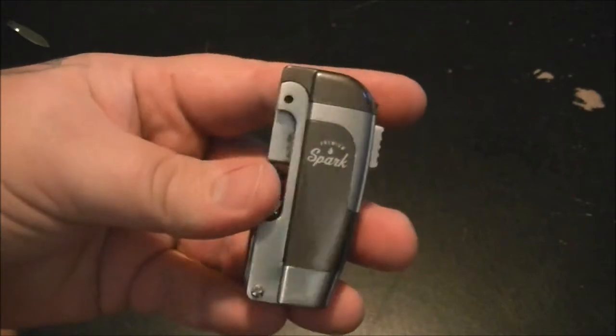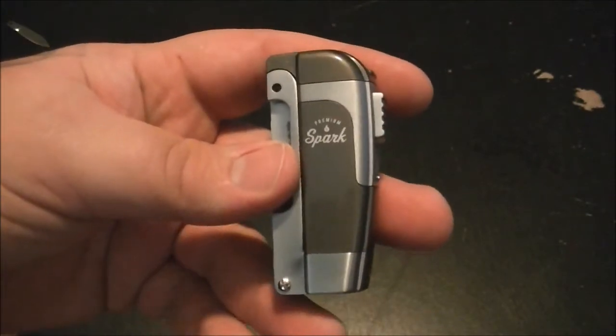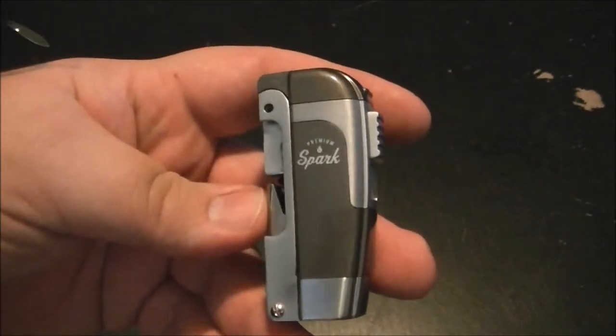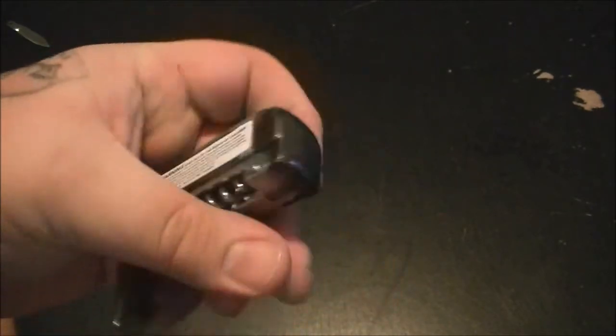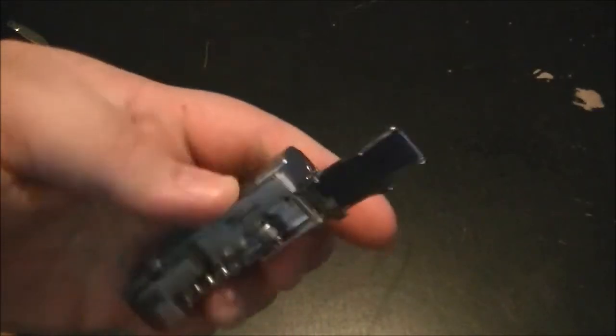I'm going to say right from the beginning: don't buy this. It was like $6.88. I've seen it when I was checking out at Walmart and I was like, well, that's cool, I will get that — and I regret doing that.